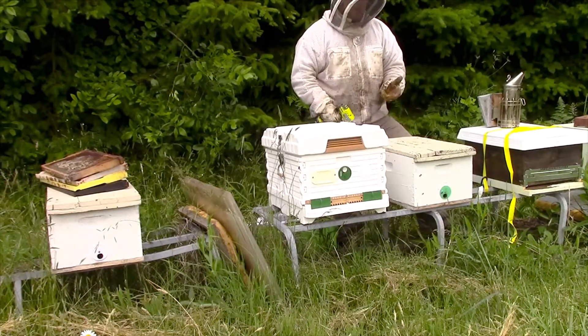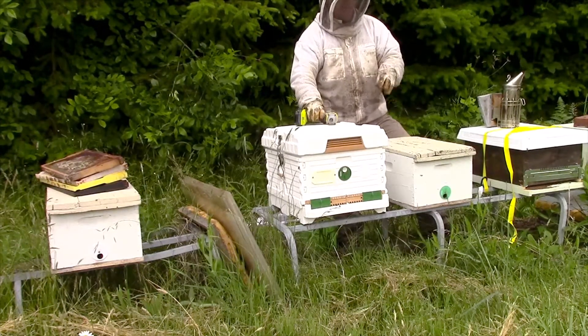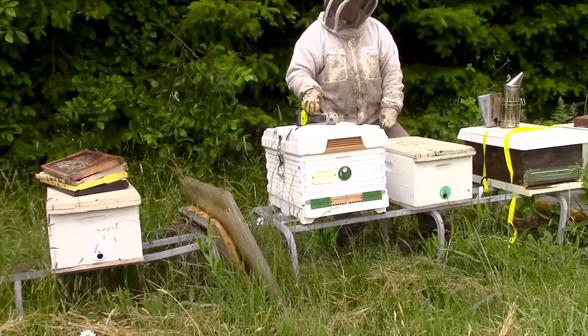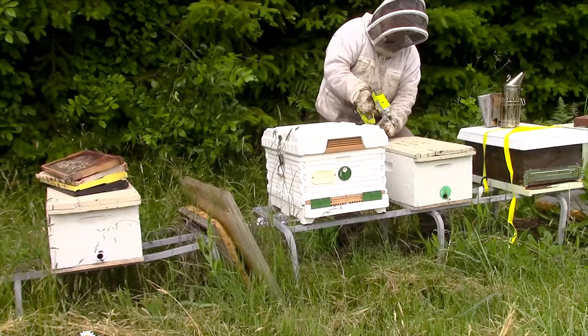I don't primarily use 8-frame boxes for my colonies — I go all 10-frame, but I do have some in 8-frame simply because I caught a swarm, it worked out, and I just went with it. I've not opened this box up since I caught the swarm, so this is going to be the first reveal here. I'll just take the lid off and we'll see what we got.